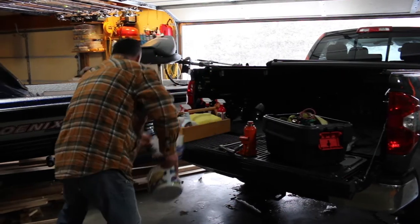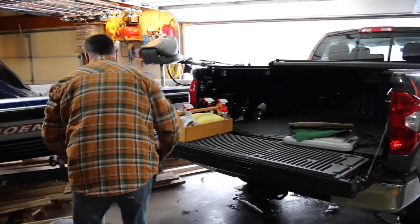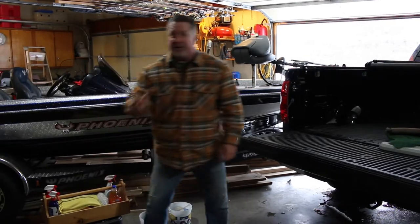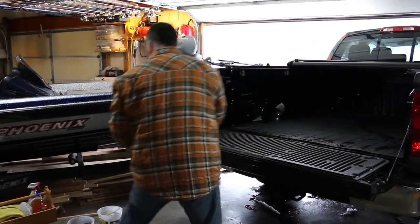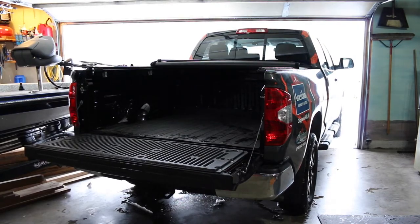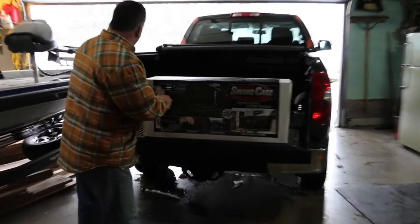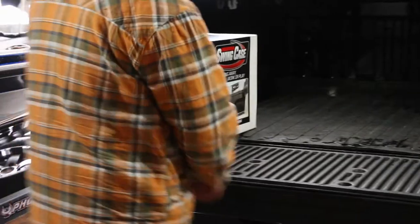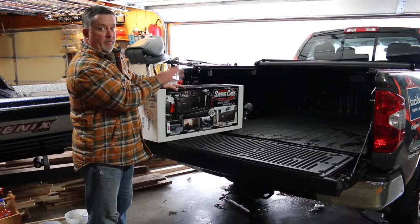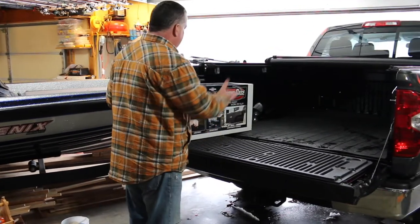What we found is what's called a Swing Case from Undercover Sportsman. These mount right here on the side inside your pickup box, right in front of the wheel wells, and lets you keep the full four-foot-wide bed space to be able to put down a sheet of plywood or a futon mattress or whatever else you need.